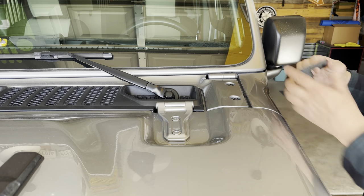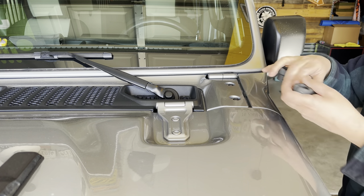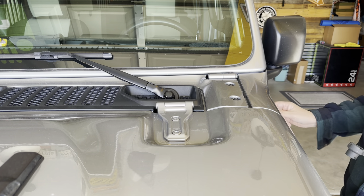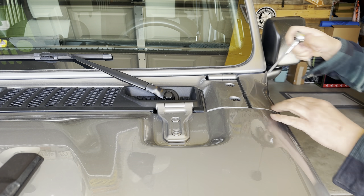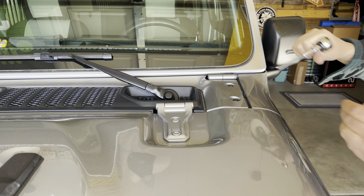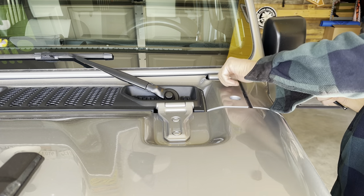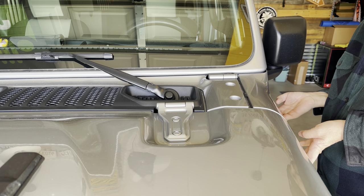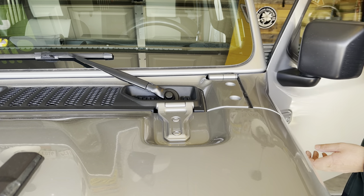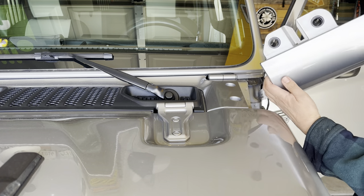I need to get the cowl off to route the wiring for the lights. Pull these off — you need a T40 Torx bit for the two bolts on top and the two on the side of the cowl. Then the cowl comes off — pull and lift up a little bit on this area here, and it just slides out.